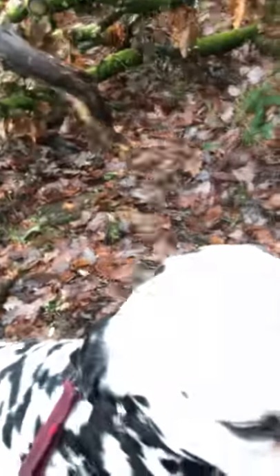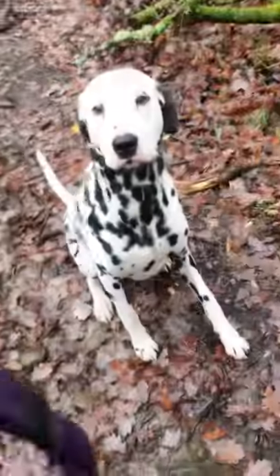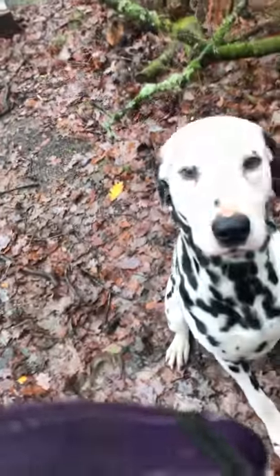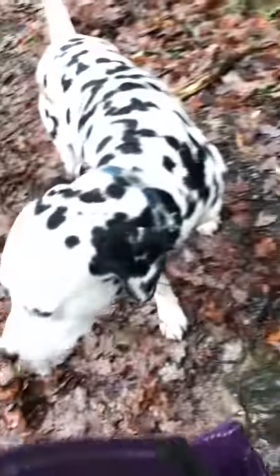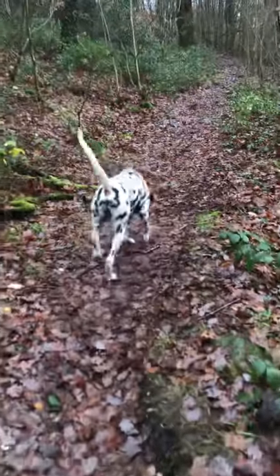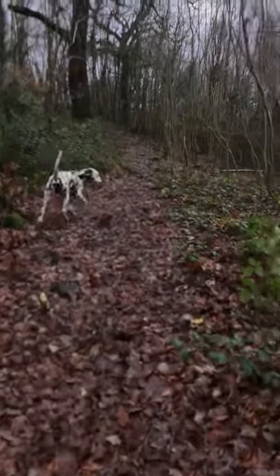Sit. Dudley, sit. And stay — good boy. She's off the lead now. Stay. Sit, good boy, and stay. Because I'm obviously not going to leave him. Wait. Come on in, good boy. It's just a way of keeping him in control.